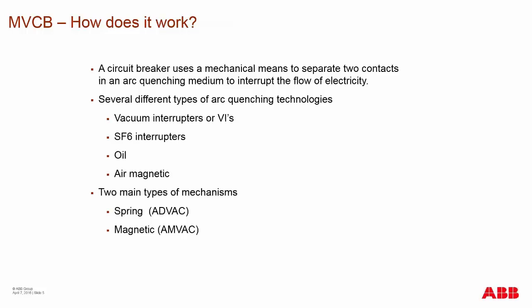How does a medium voltage circuit breaker work? A circuit breaker uses mechanical means to separate two contacts that are in an arc-quenching medium, which interrupts the flow of electricity. Several different arc-quenching technologies exist: the number one technology is the vacuum interrupter, followed by SF6 interrupters using hexafluoride gas rather than a complete vacuum. Oil and air magnetic are older technologies that have been mostly phased out of the market.